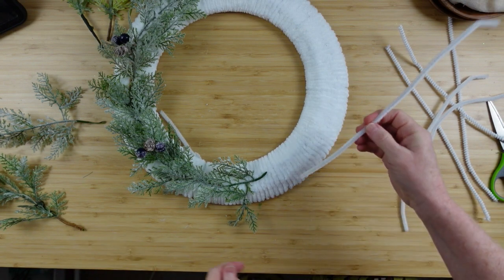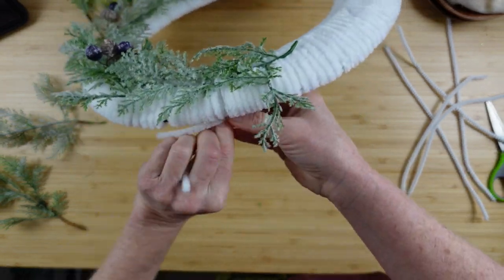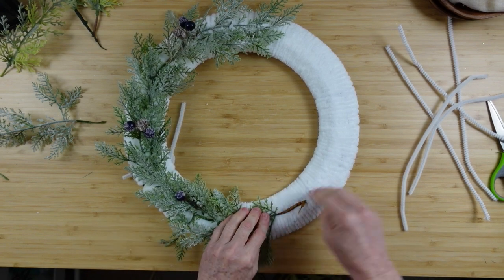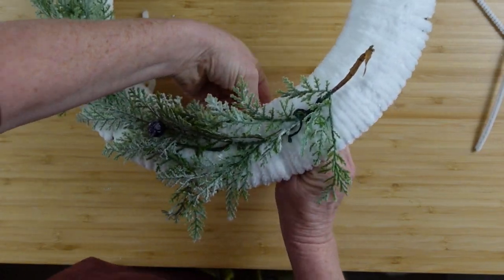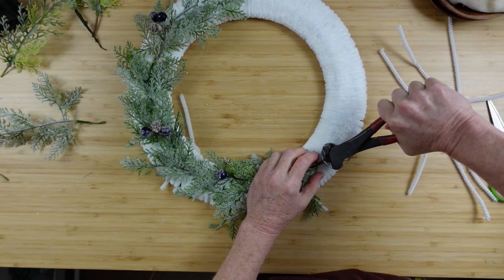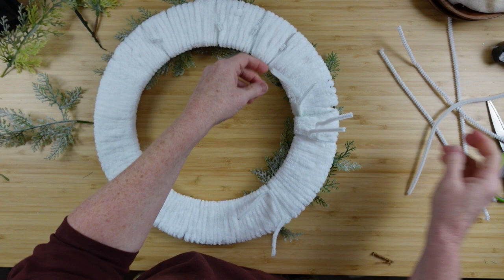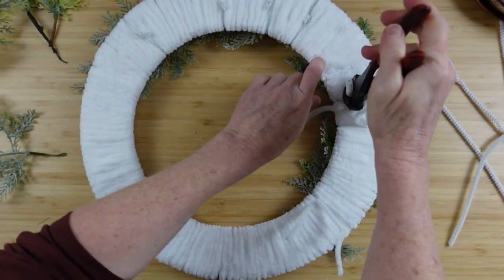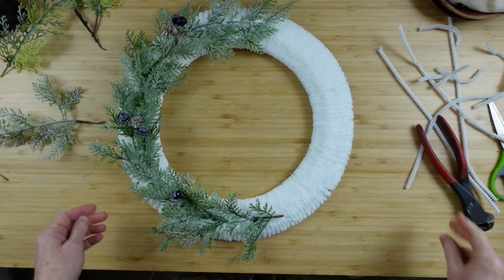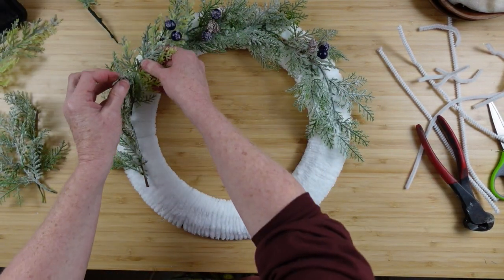Remember, when you get picks at Dollar Tree, Walmart, or wherever, you can cut them into pieces — you don't have to use the entire pick in one spot. I can't tell you the last time I used a pick as it comes on the stem; I almost always take my pieces apart for florals, wreaths, anything. Trim down another piece there, and then you can take your wire cutters and trim off the back. If you've got really tough crafting scissors you can use those, but don't use your good scissors.